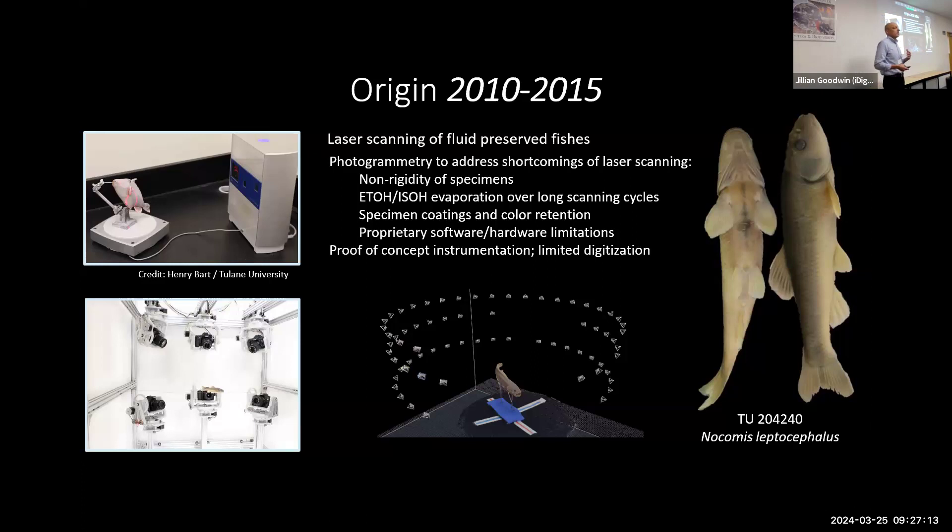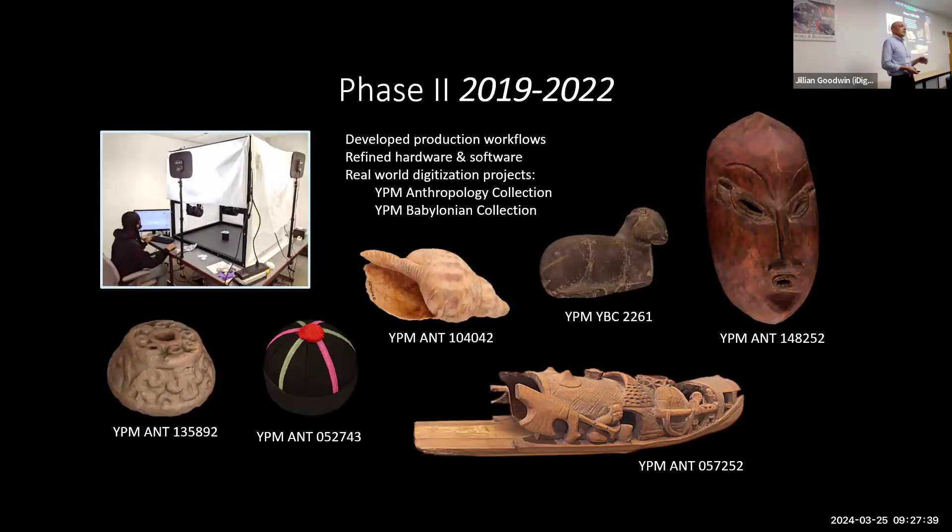One of the problems was scaling it and being able to do it in a highly repetitive nature. That led us to develop this prototype instrument you can see on the bottom left of your screen — basically a bunch of cameras that move around and take pictures for 3D scanning. That was just proof of concept. Fast forward to 2019 at the Peabody, we got a project from the National Endowment of Humanities to further improve upon this infrastructure and do a production-level scanning project.